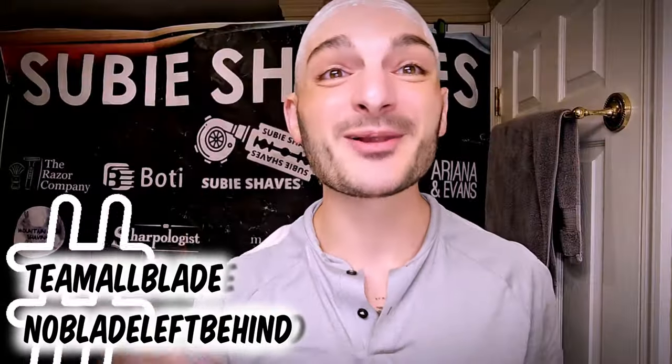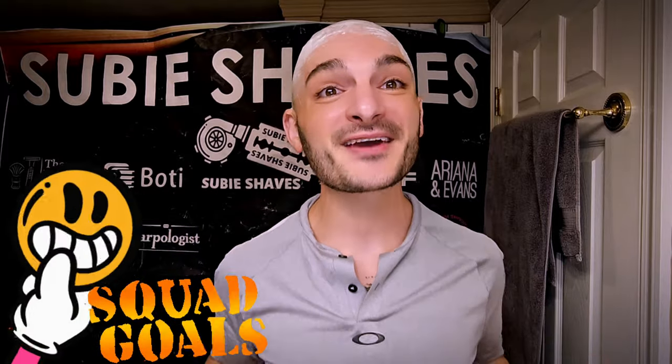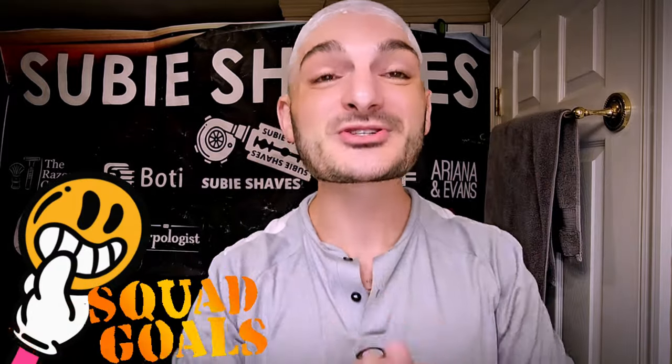Good morning, what's going on my friends, welcome to another Subie Shays video on a beautiful day. Hashtag Team All Blade and hashtag No Blade Left Behind — come on in and throw me a Subie smile. Squad goals! Thank you so much for clicking into our video. Hopefully wherever you're watching from, you're drinking something delicious and sitting in a comfy chair ready for a shave.